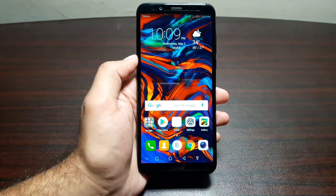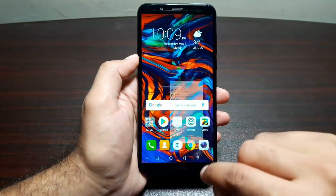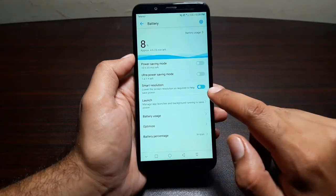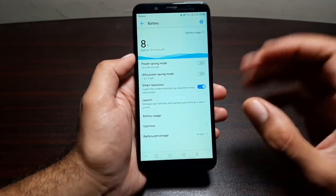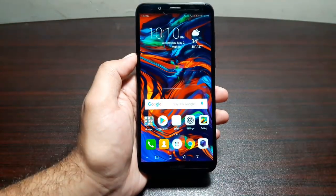The last feature is a way to conserve battery without affecting performance. Go to Settings, then Battery, and look for Smart Resolution. This reduces the resolution of the display to conserve battery without affecting the phone's overall performance.